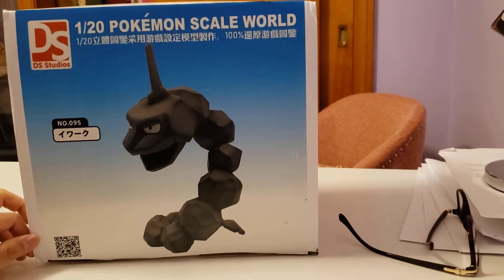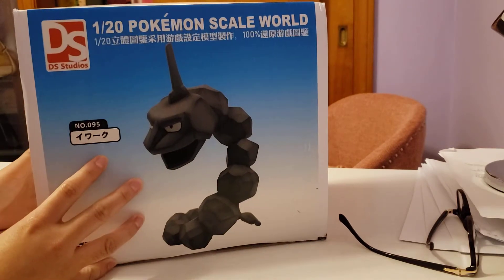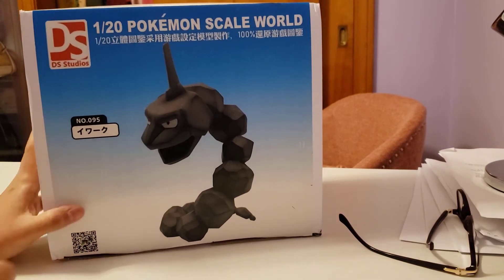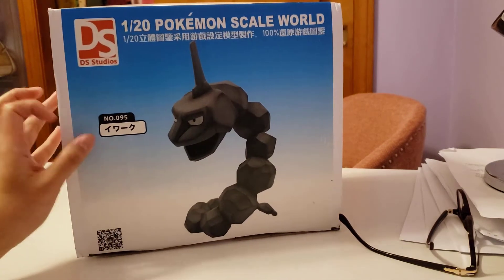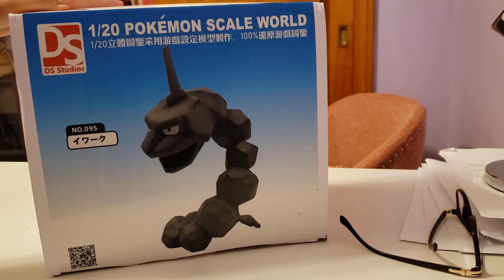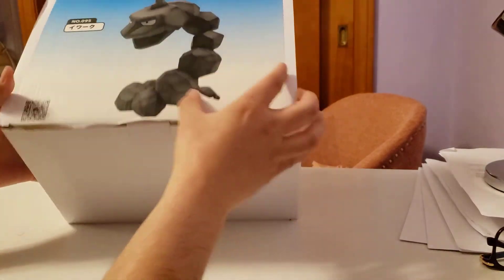Hi guys, welcome back again to my channel, this is KantoMaster and we're back with some figures from China again. This was a long-awaited figure that was shipped to me — we have Onyx 1/20 scale by Idea Studios. So let's go ahead and unbox this figure and we'll compare the size with the current scale figures.